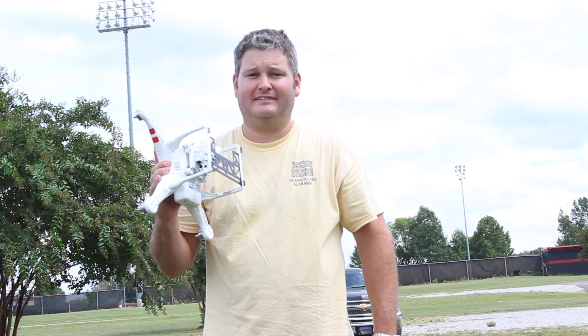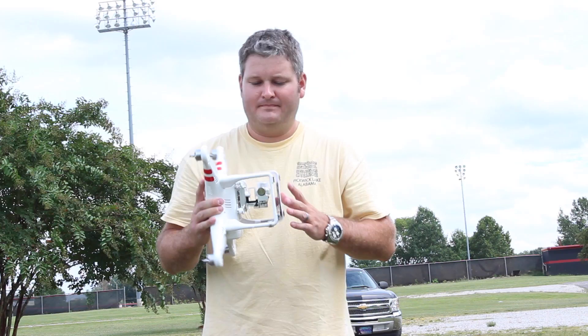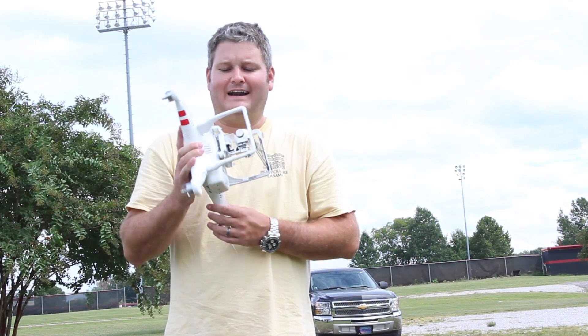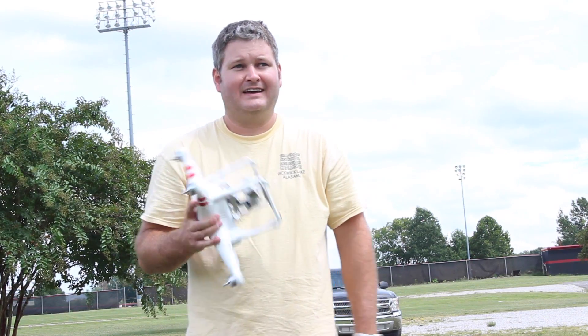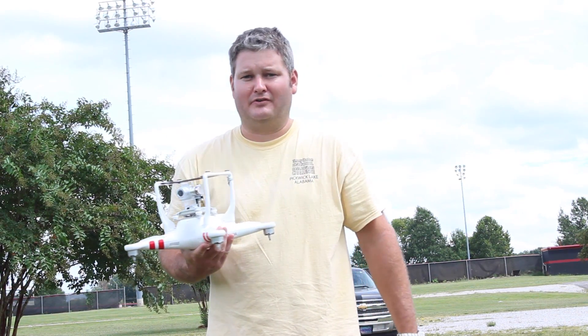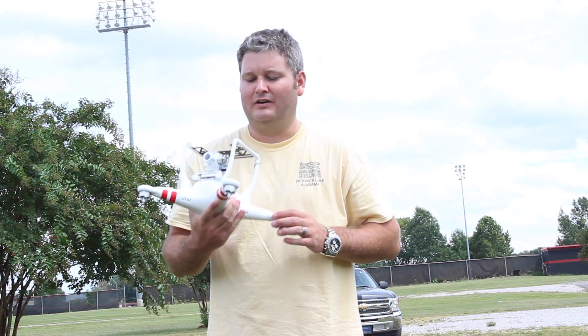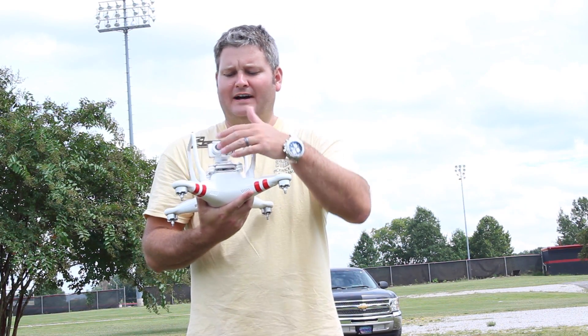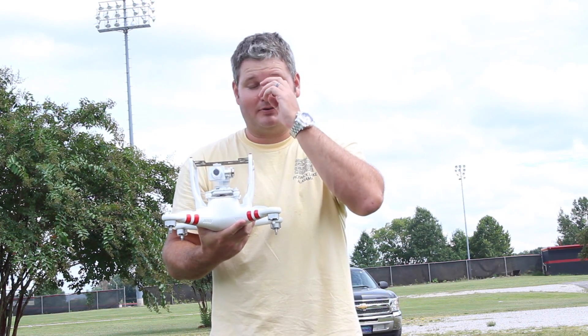Prior to the Phantom 2 Vision Plus I had the Phantom 1. Immediately after using the Phantom 1, I noticed that the flight dynamics of the Phantom 2 Vision Plus were a lot more precise. I've landed this on the front of my boat at least 30 or 40 times with no problems at all — very, very precise flight.